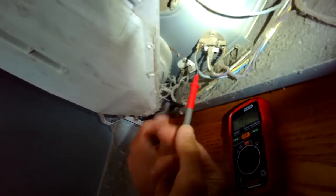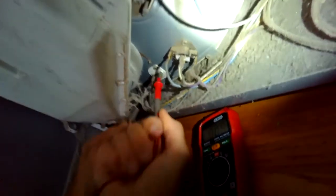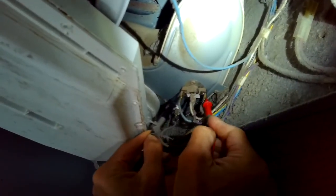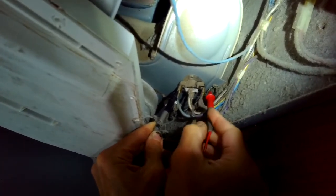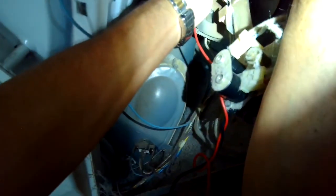I'm gonna set my meter for continuity and check a couple of things that may be causing it not to heat. First is this thermal fuse right here — I do hear a beep on the continuity check, so it's not blown. I'll put it on the outer terminals on this thermostat and I get continuity, so the thermostat is working. There's also one high limit over here on the heater stack where the flame is — that one also had continuity.